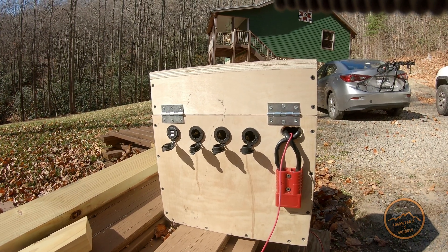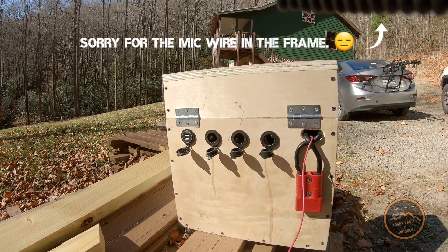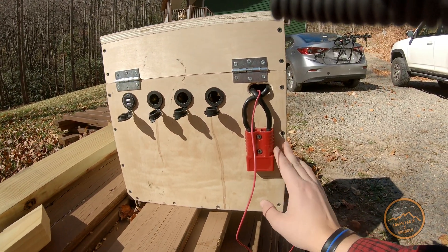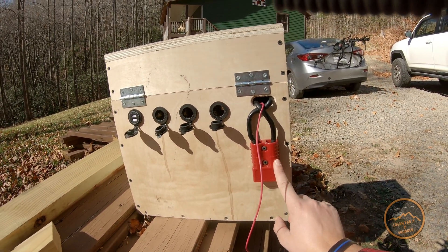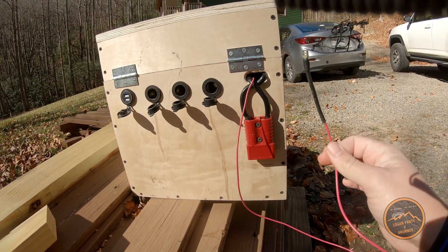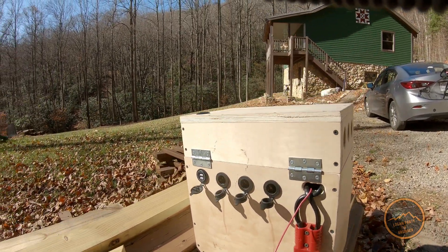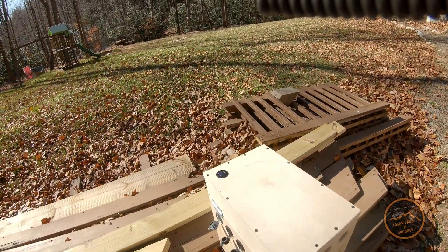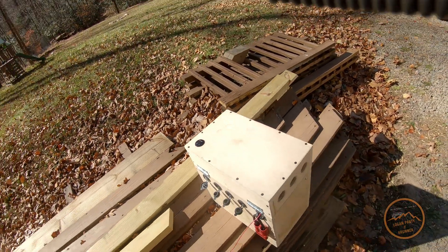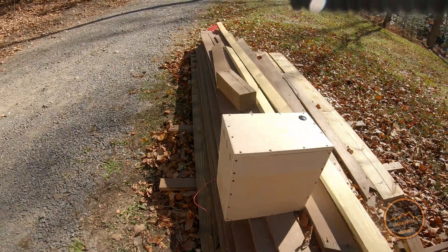It's kind of windy out here today, so I apologize for the audio quality. Like I said, we've got the three 12-volt ports and the two USBs. Other things on the outside include a 4-gauge Anderson plug, as well as a 16 or 18-gauge power wire for the DC-to-DC charger. We also have a voltage meter on the outside — I've got 12.6 volts going on right now.